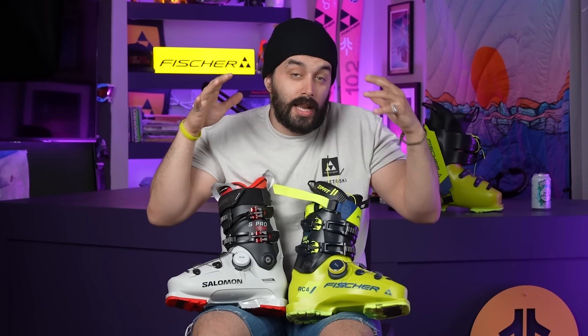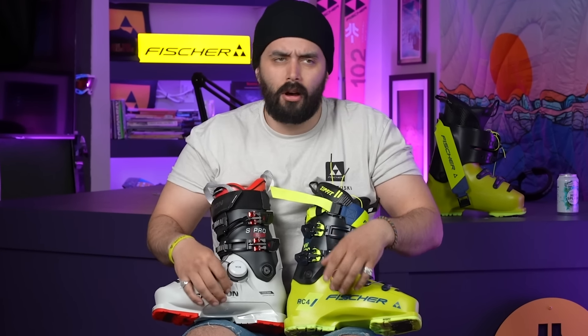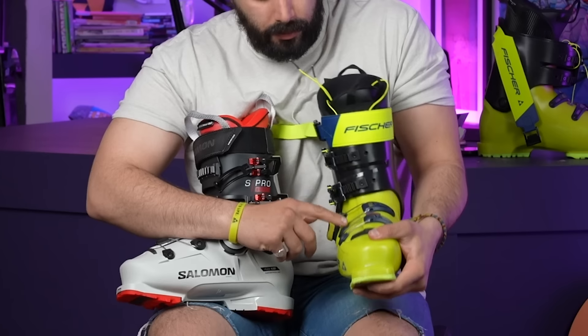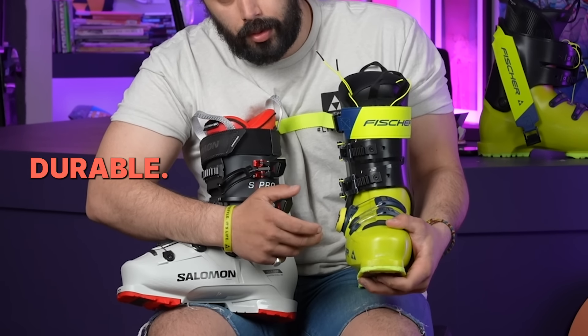First and foremost, this is not the same as a snowboard boot BOA. Everybody's always like, oh, I have them on my cycling shoes, I have them on my snowboard boots. It's not the same. If you look closely, the cables are way stronger, way bigger, a lot more durable. The strength rating on these things is a lot higher.